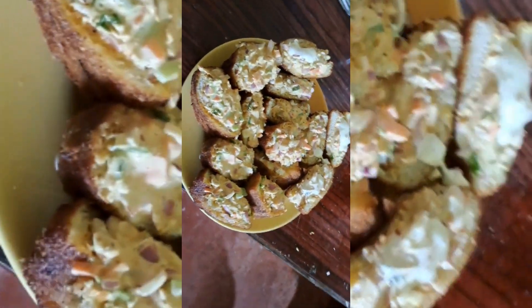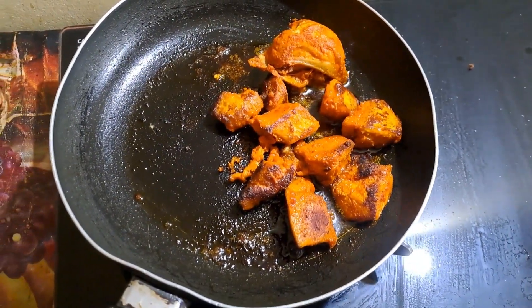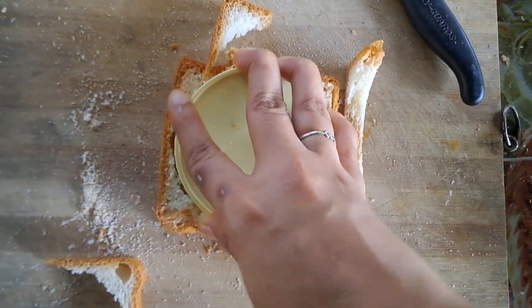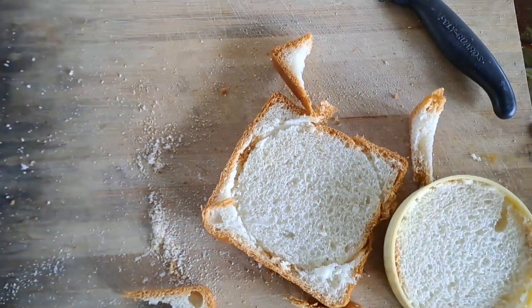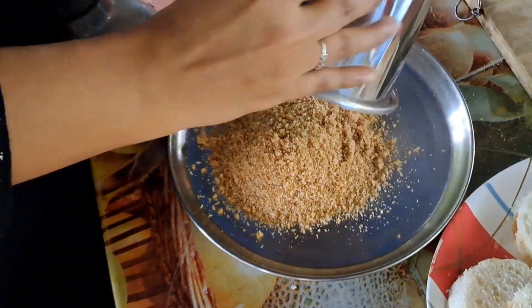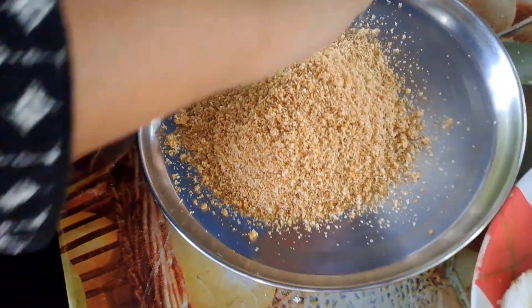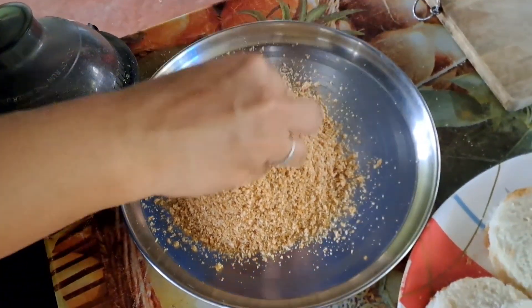Let's put the bread as well. Let's put the chicken in the pot, I will fry the bread and add 3 pieces of bread. I will add a round shape and add bread crumb, mix it in a round shape.